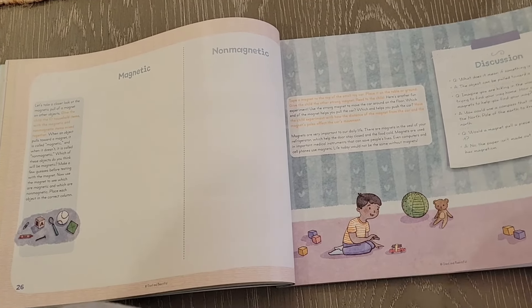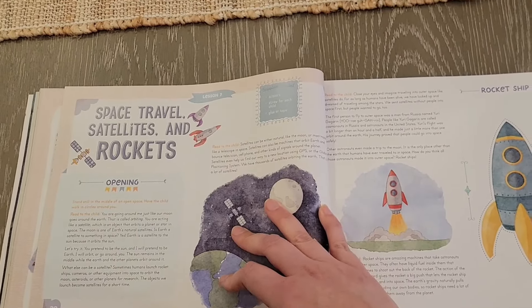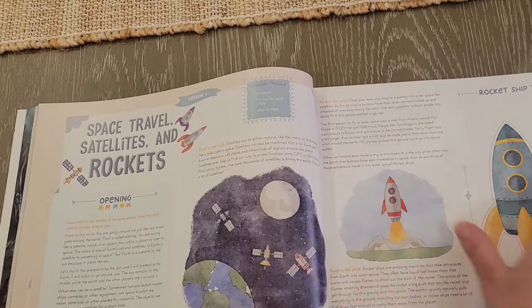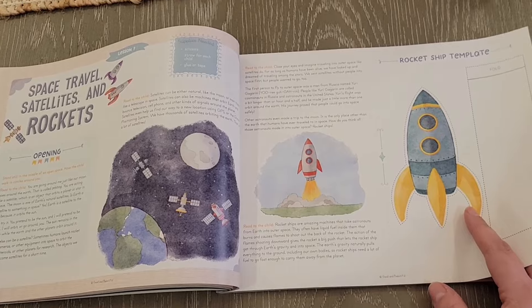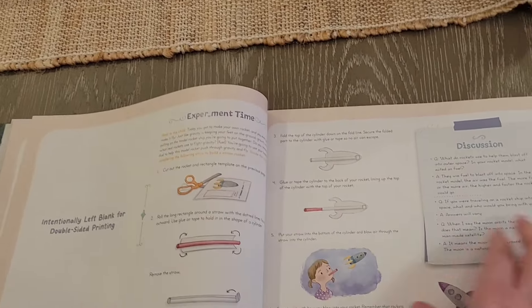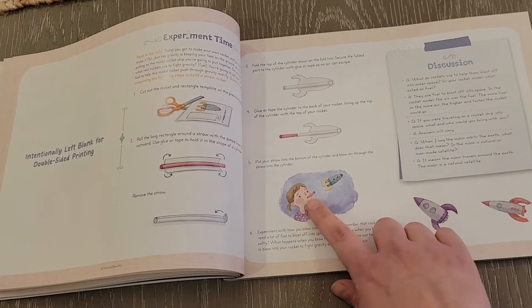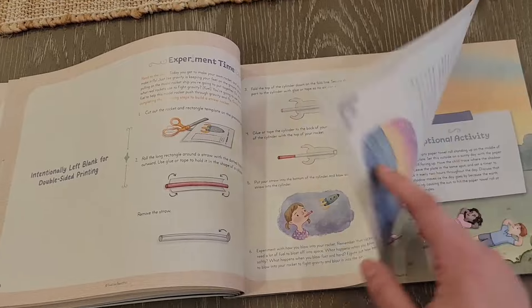That's the whole point of this curriculum — to make science easy. We're going to do space travel, satellites, and rockets — how fun is that! There's a little rocket ship template, and it sounds like a fun experiment. My kids love experiments, and it seems like there's a straw involved as well — this is going to be fun.